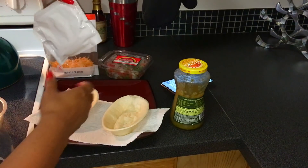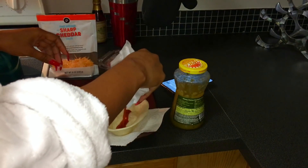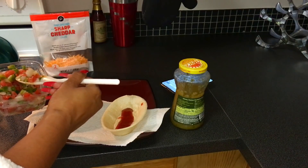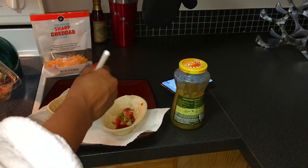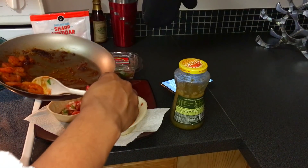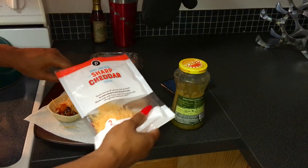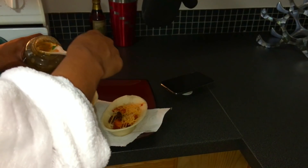Over here we have our sharp cheddar cheese. This is the red salsa packet that came in the soft kit with the tortilla bowl, so I'm adding that to the bottom. This is a tomato trio — we have peppers, red and green onions, and tomatoes. I'm adding the cheese in, and on top of that I added the green verde salsa.